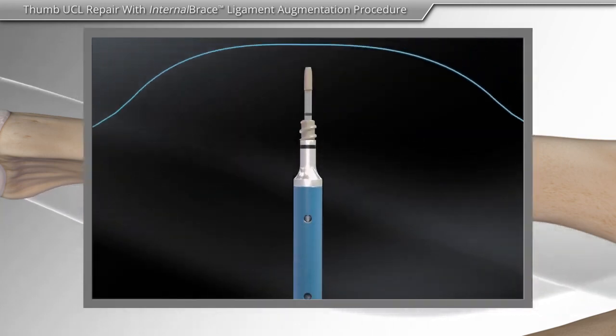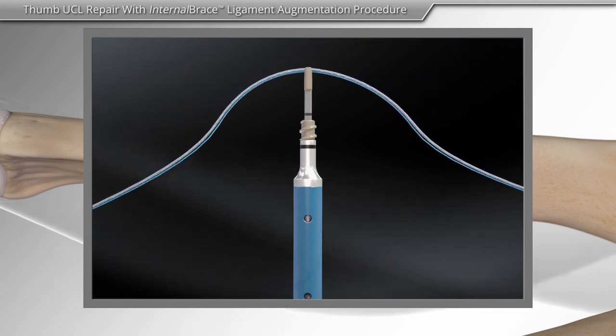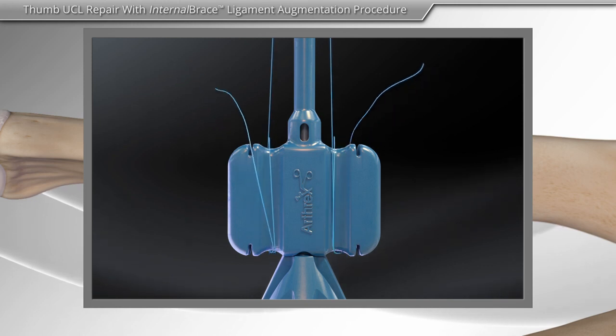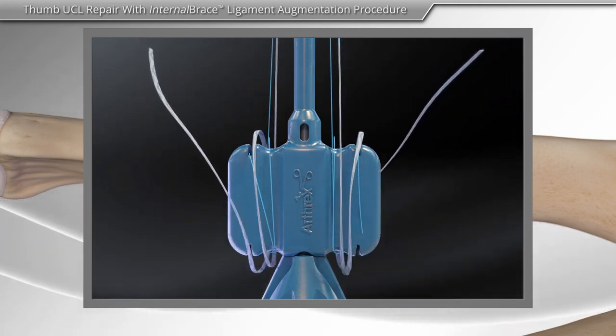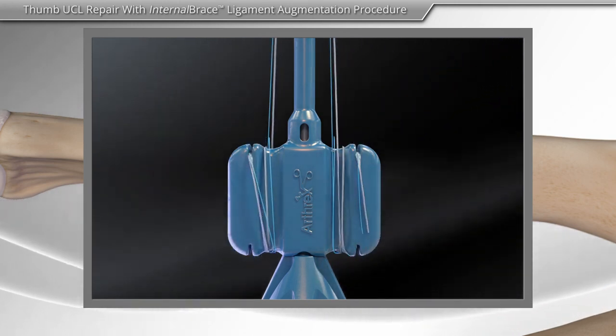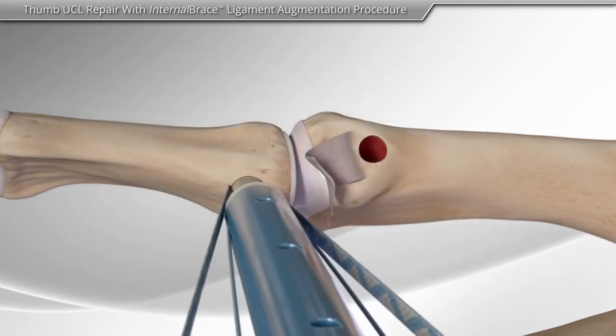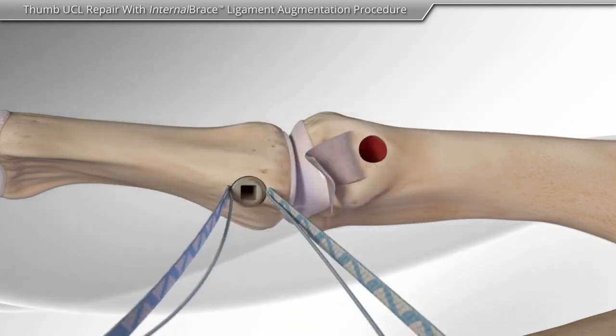Next, high-strength sutures such as the FiberWire suture and suture tape are loaded onto the anchor. The surgeon then inserts the first anchor with the FiberWire suture and suture tape into the bone.